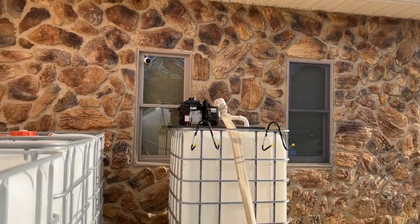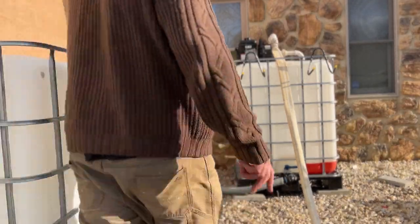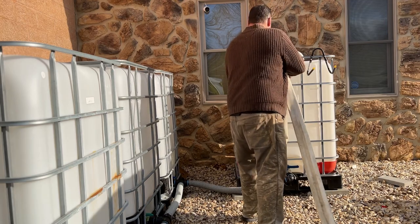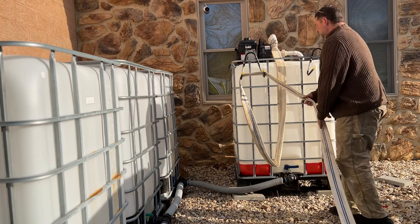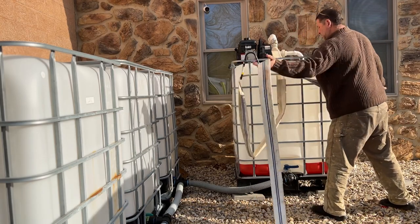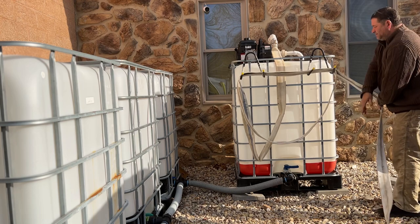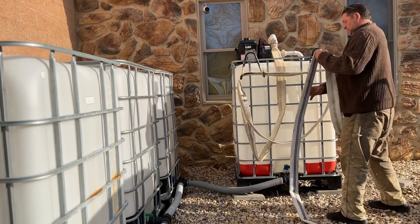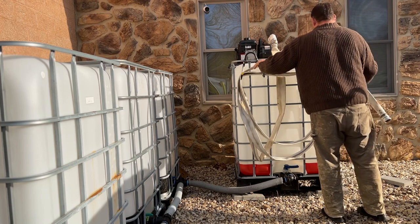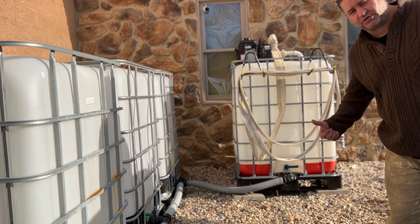I have my two hooks up here to keep the hose nice and neat. Hopefully we'll get some rain and fill these tanks up and keep on going with it. All right guys, keep on spraying and enjoy your Easter!